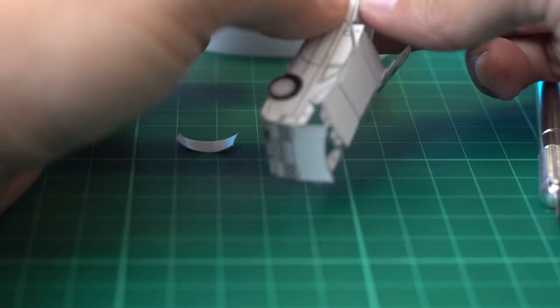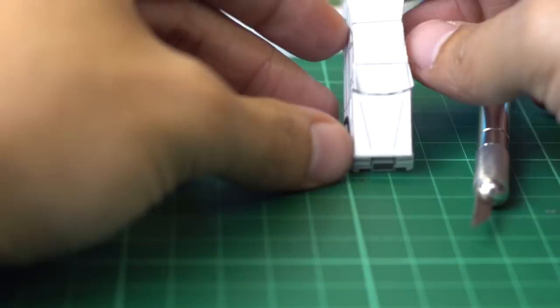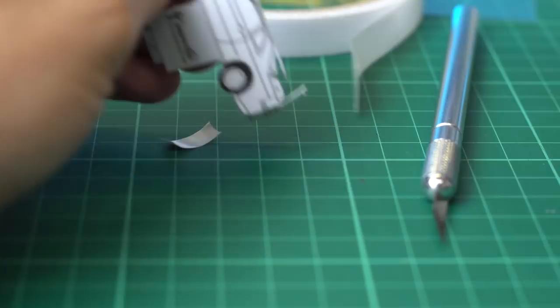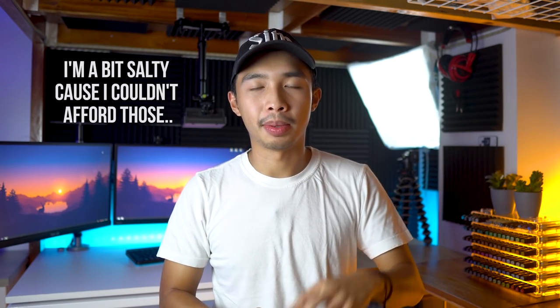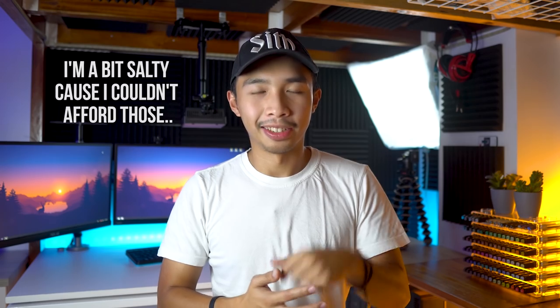I'm not really the most coordinated man in the whole world, so double-sided tape is the safest way to go. And boom, you're done. You now have an amazing paper car without having to buy one of those expensive matchbox cars or Hot Wheels that your rich classmates are probably doing. Yours is free, and yours is better because you spent more effort on it.